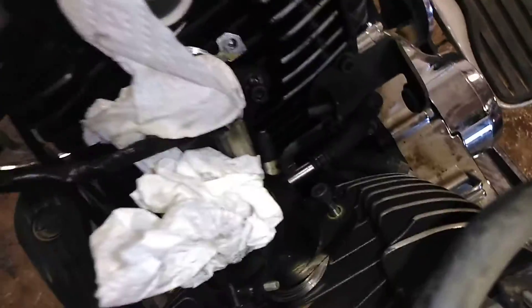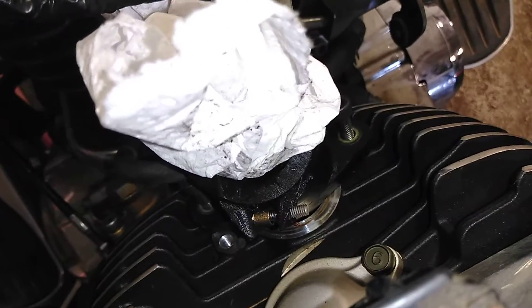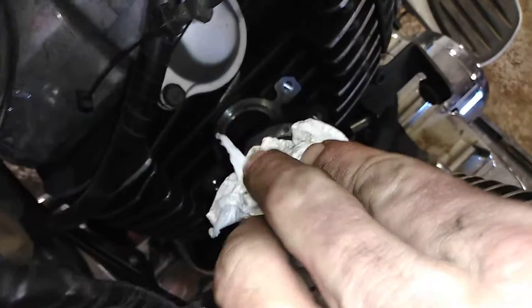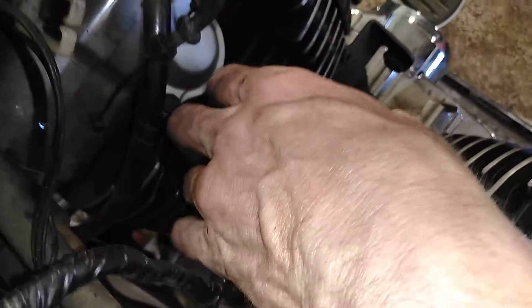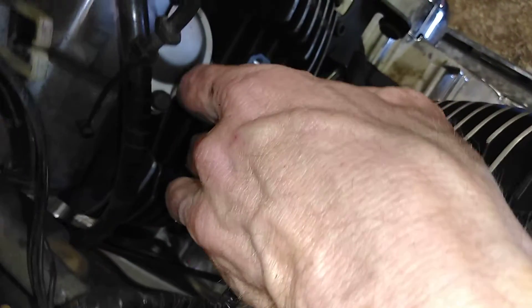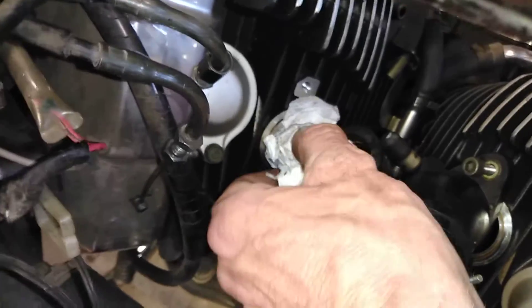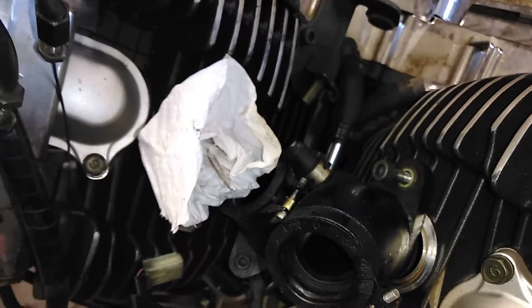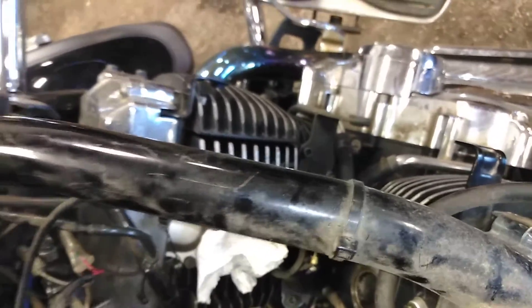This back boot is labeled — you're not going to be able to see it — number one. The front boot is number two. I'm going to pull this out very slowly. I'm going to take and transfer my paper towel into my intake, because I am paranoid.